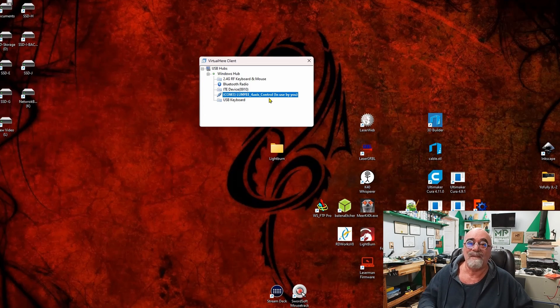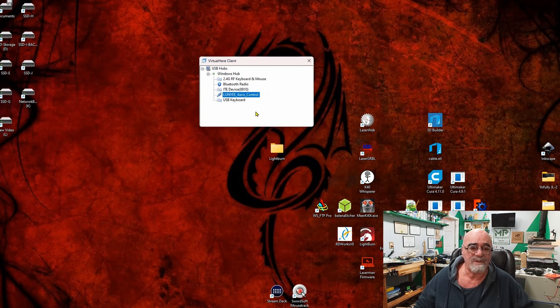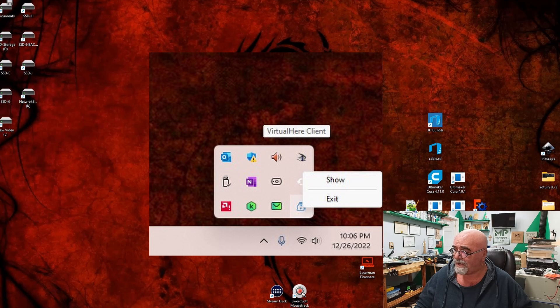That's how easy it is to set this up — anyone can do this. It's taken me so much longer to explain it than it actually takes to do. I right-click and stop using the device, and close it. It then sits in my taskbar next to the clock. I right-click the VirtualHere Client icon and click Show to bring it back. That's just how easy it is to set this up.